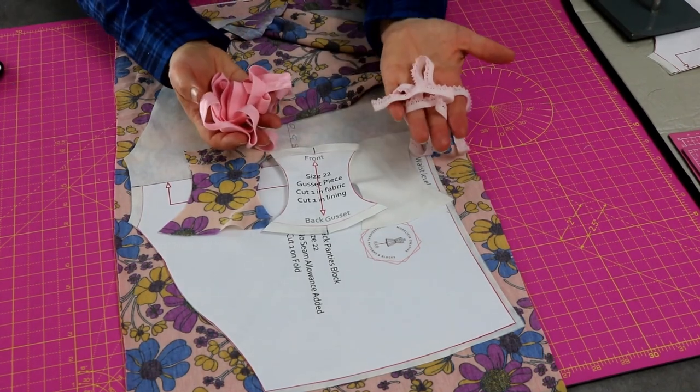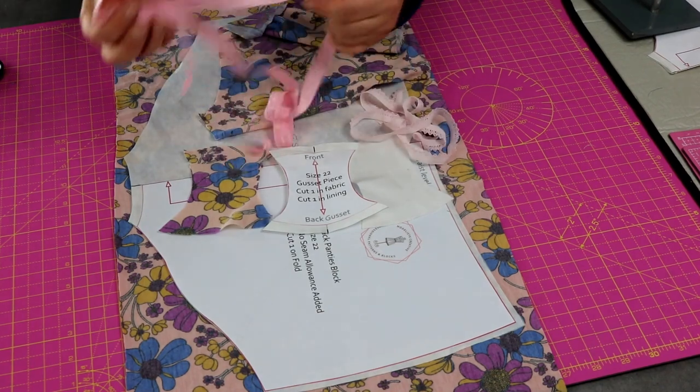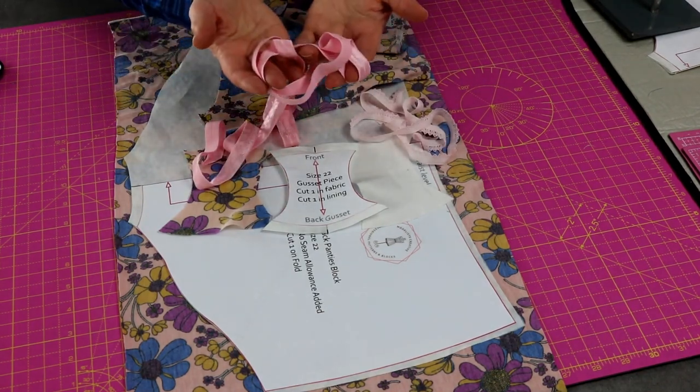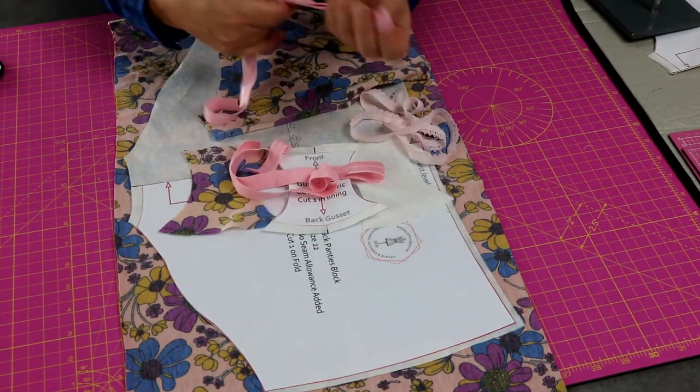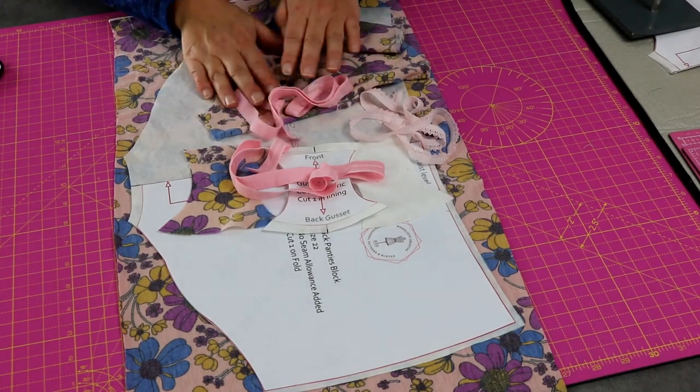I've cut out my waistband knicker elastic and my leg elastics. If you want to know more about the measuring of these I do have a video on how to measure and apply fold-over elastic. So I have all my pieces — let's get over to the sewing machine and sew the gusset.